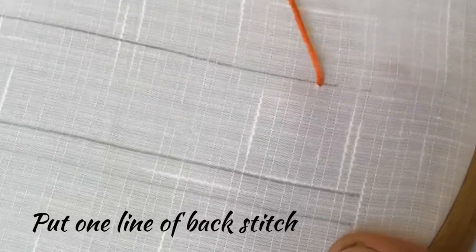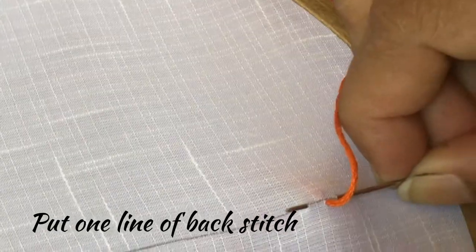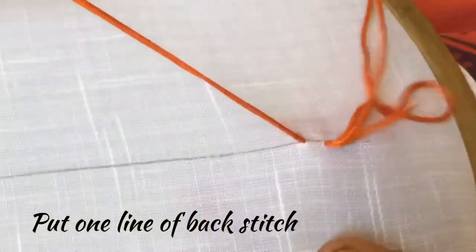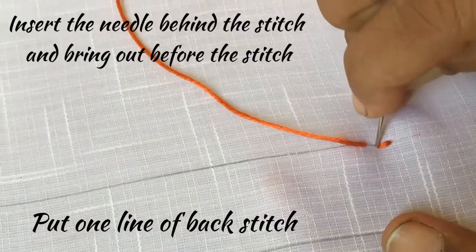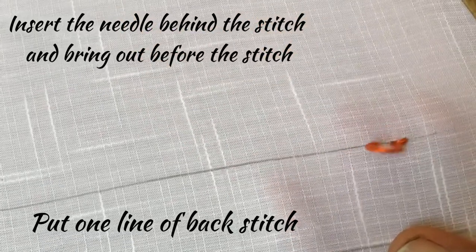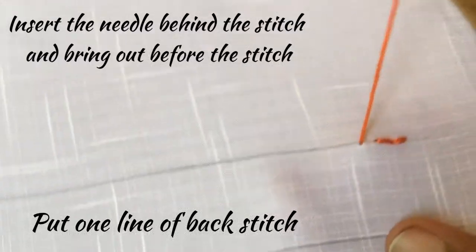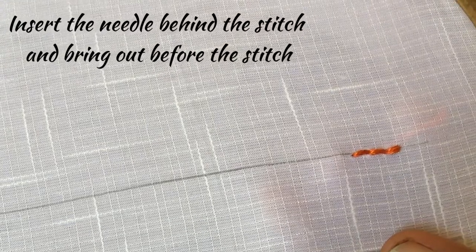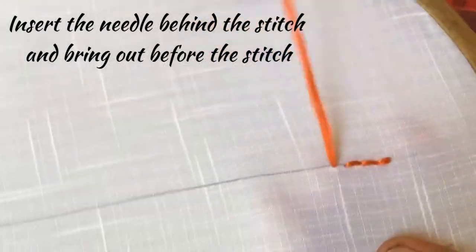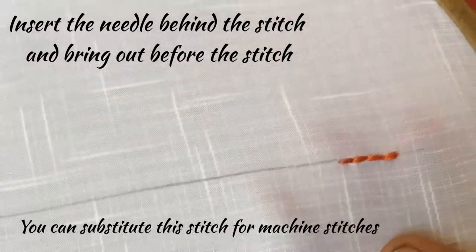Insert the needle and take it out through the fabric. Now insert the needle behind the thread and take it out in front of the thread. And you have got one stitch. Same way, insert the needle behind the thread, and now bring it in front of the thread so that we have finished the second stitch. And this is the third stitch. Insert the needle behind and take it in front.